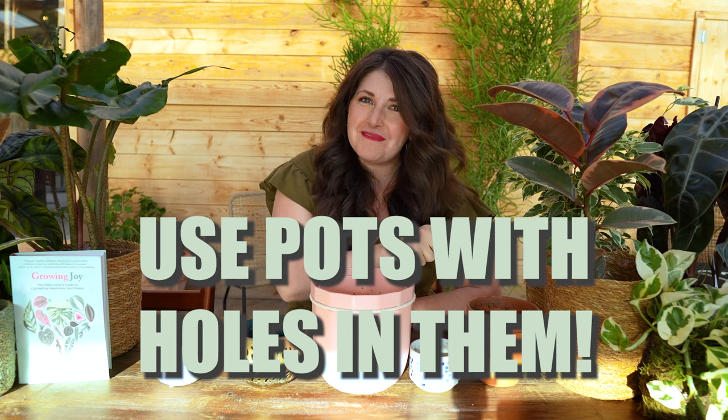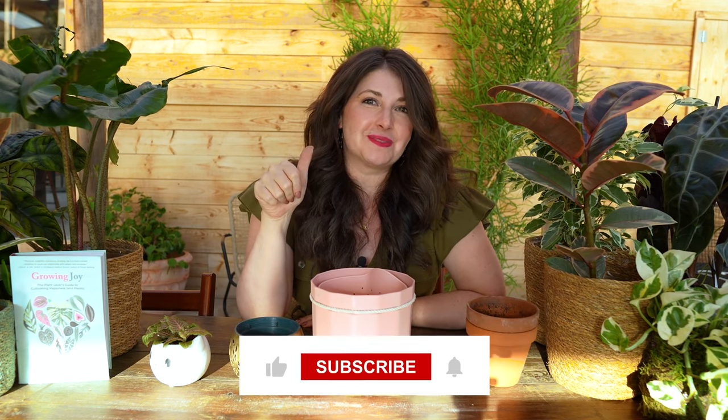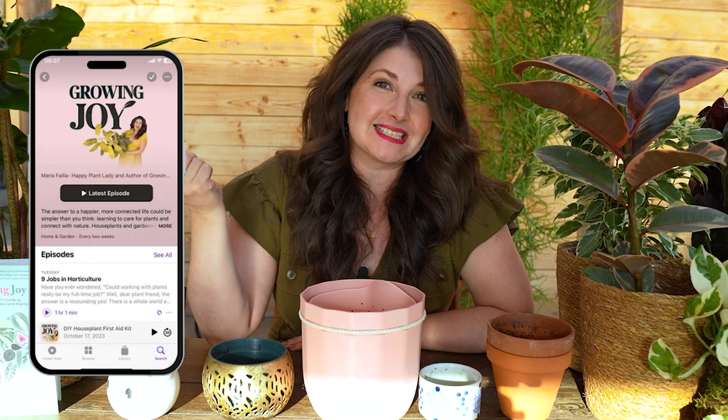So here's my breakdown of pots. Let me know if I missed anything. If you have other questions, I'm happy to make another video. I hope this was helpful. Use pots with holes in them, plant friends. Let me know what your favorite type of pot is. If you liked this video, give it a thumbs up, subscribe, tell the YouTube gods that you approve of this YouTube channel. It's so fun making these videos for you. You can feel free to go check out my podcast called Growing Joy with Plants if you're a podcast listener too. And until next time, my sweet plant friends, keep growing joy.